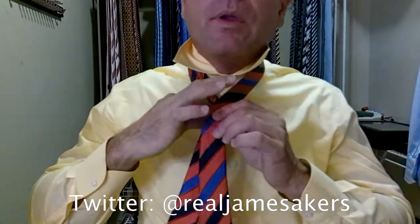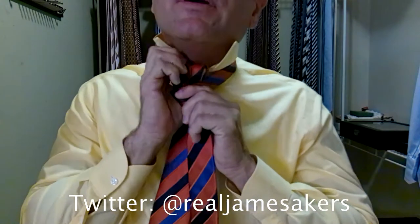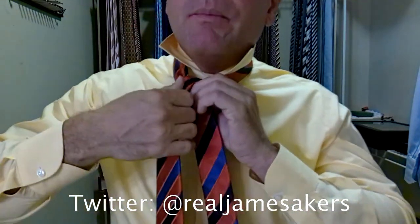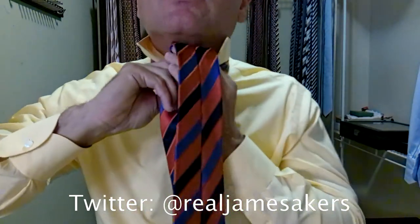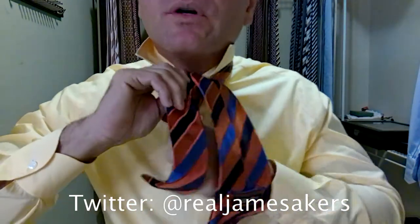We'll take the long part of the tie over the short part, and then we come up, under, and through. Then we come around behind — the key is keeping everything nice and tight here. Around, up, over, down, and through. While I'm doing that, I'm holding the knot this entire time to keep it nice and tight.